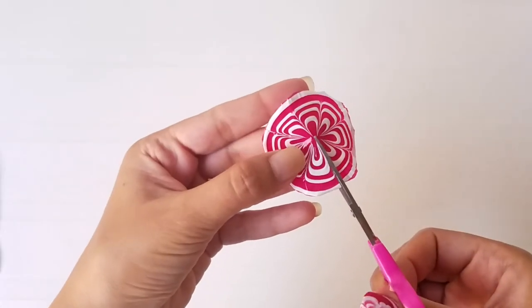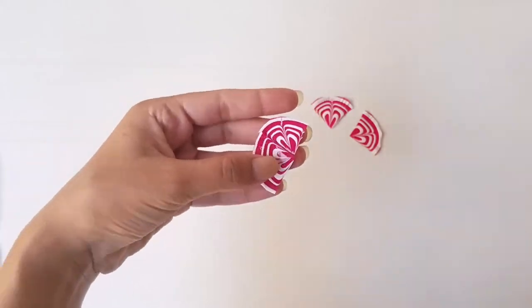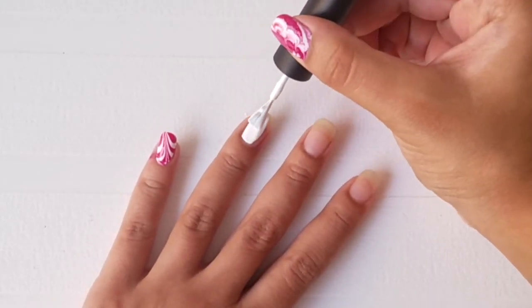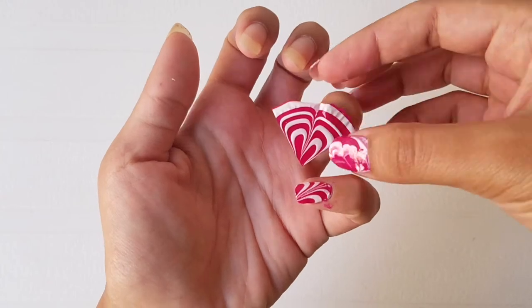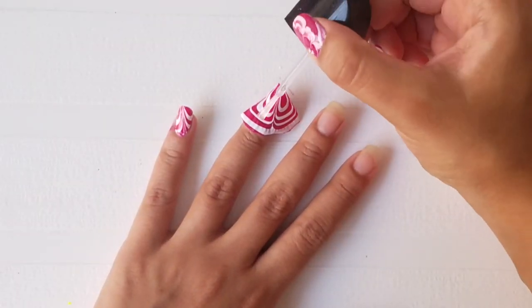Cut the design into several pieces. Now apply white nail polish on your nail and stick the design on it while the paint is still wet. Apply a little pressure on the nail and paint a coat of clear nail polish.